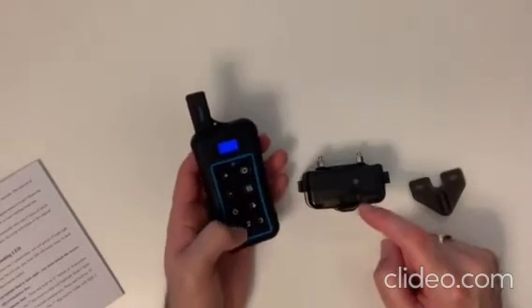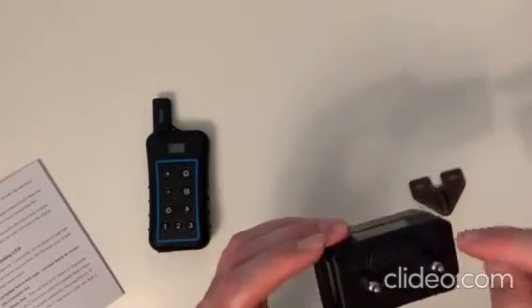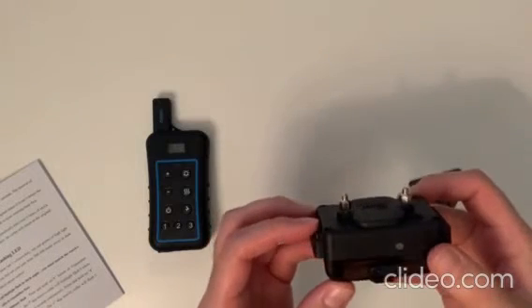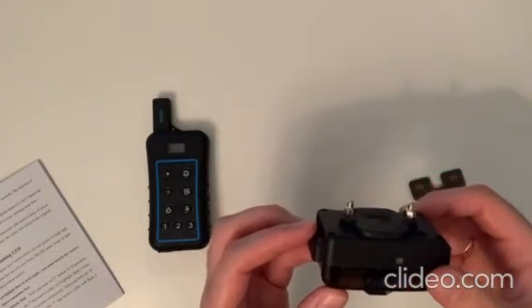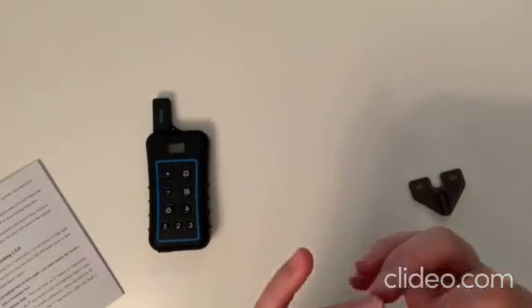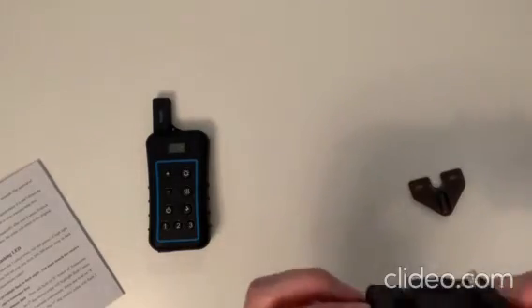The remote will not do anything until you put it back into remote mode. To test that it works, you need to blow into it — the little hole here. It beeped, so now it's in anti-bark mode. This will now be set off by your dog, and you can read in the manual the various gaps between when it will shock and when it will not shock, and the warnings that it will give your dog.